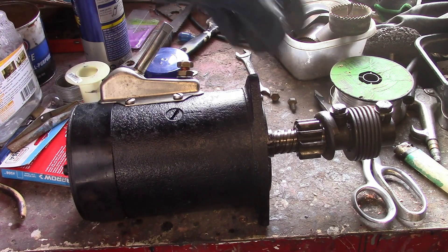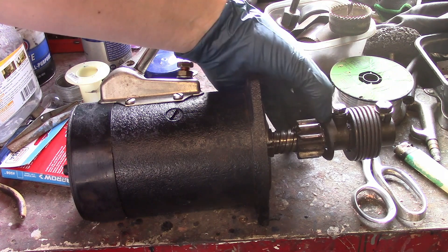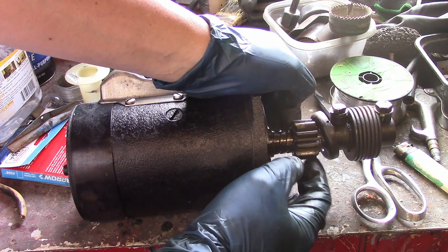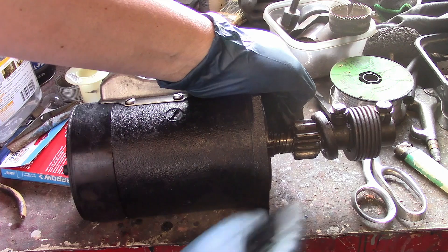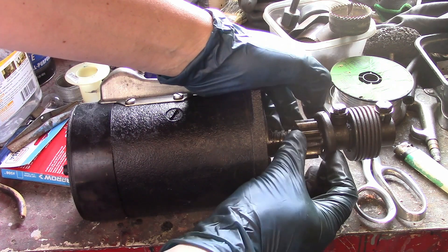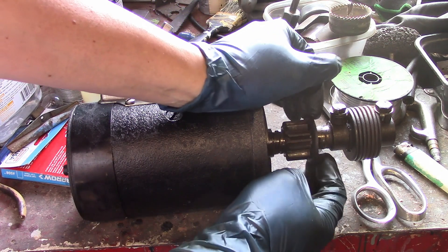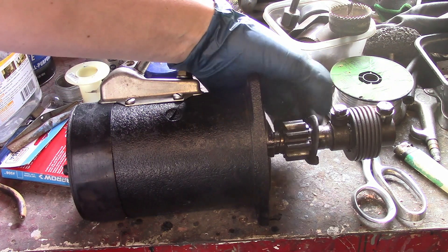I think I know what's wrong with it now. This drive gear has this thing on the back of it that's supposed to be attached solid, but when it's turning to get towards the flywheel it's jamming. If I hold it in place now it turns freely. This is definitely a problem we're going to have to address.